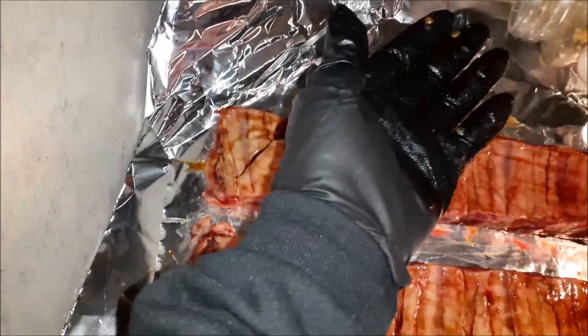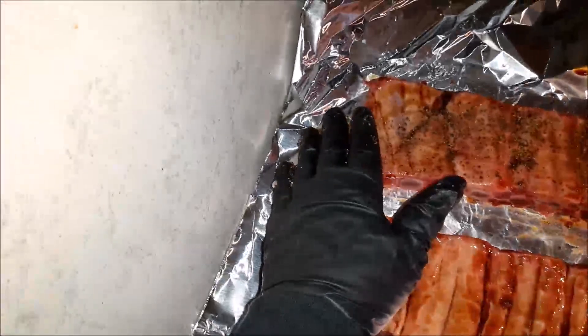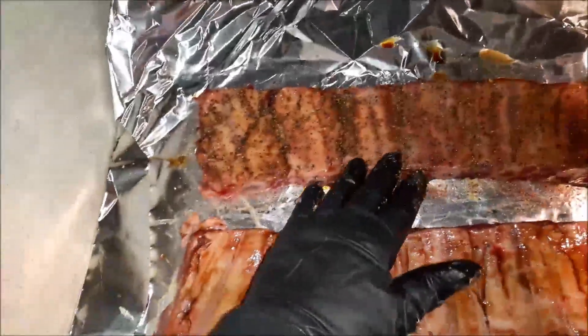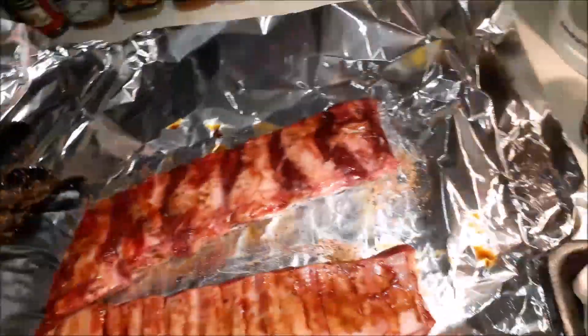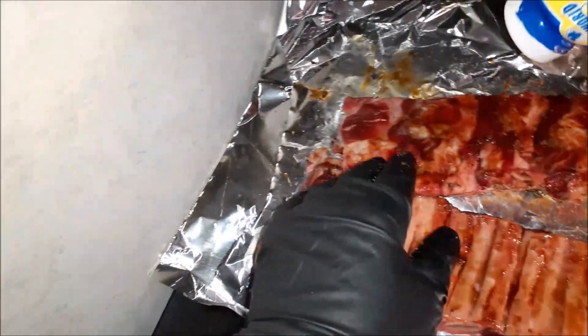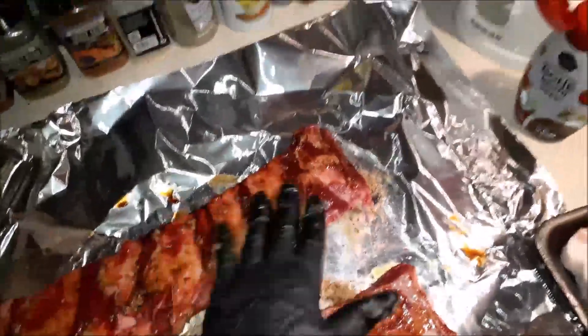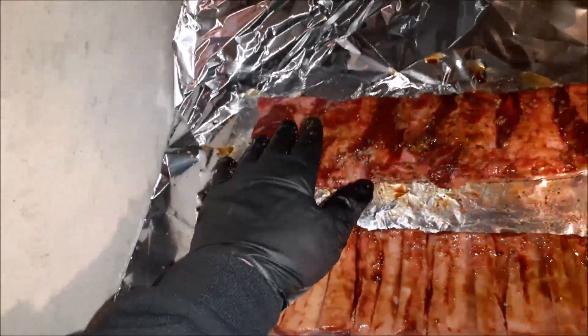I like to be liberal with my spicing. Nice rub I made — you've seen it on my videos before. With beef, I have specific rubs. Beef is one that's mostly salt, pepper, a little bit of garlic. Just for this meaty part on the top, a spritz of garlic. That moved around pretty good. Let's get her spiced up again, this side and this side.